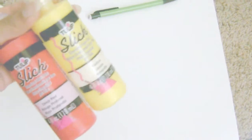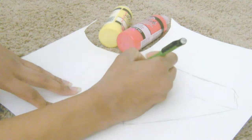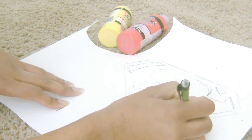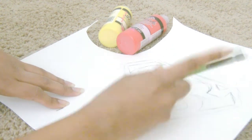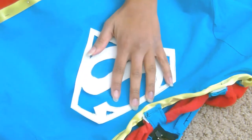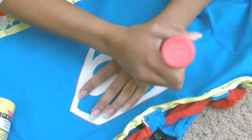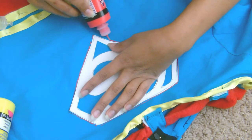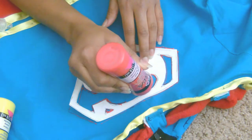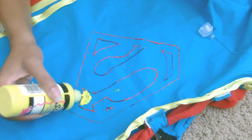Now here is my favorite part: making the stencil. I took a mechanical pencil and lightly drew onto paper making a diamond shape, then I drew the S symbol that Superman/Supergirl wears, and cut everything out once I had a final edit. Moving on to the actual designing of the logo: I put my stencil on top of the shirt and held it down — you can use other objects to hold it down — and placed a cardboard piece underneath to keep it straightened and stiff. Then I used red puffy paint and yellow puffy paint to fill in the colors of the logo, and you can outline it in black to give it a more realistic pop.